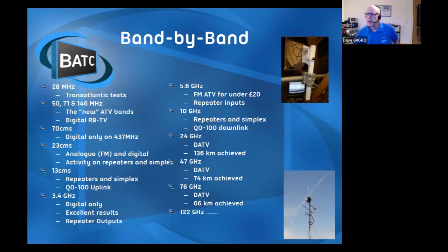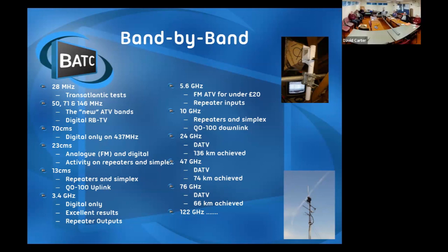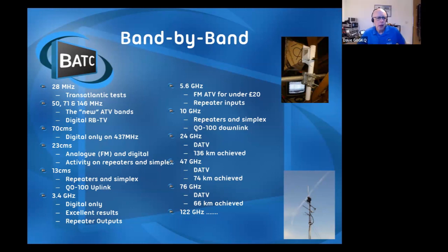We'll do it on most of the VHF and UHF bands. We've recently started some transatlantic tests on 28 MHz - this is almost tending towards slow scan, but we have had one set of moving pictures across the Atlantic to the States. 50, 71, and 146 MHz go pretty well. 70 centimeters is the traditional band, but 23, 13, and all the way up to 122 GHz are possible. Most repeaters tend to be on 23, 13, and 9 centimeters. A lot of the portable operation is on 5.6 and 10 GHz - 6 centimeters and 3 centimeters.